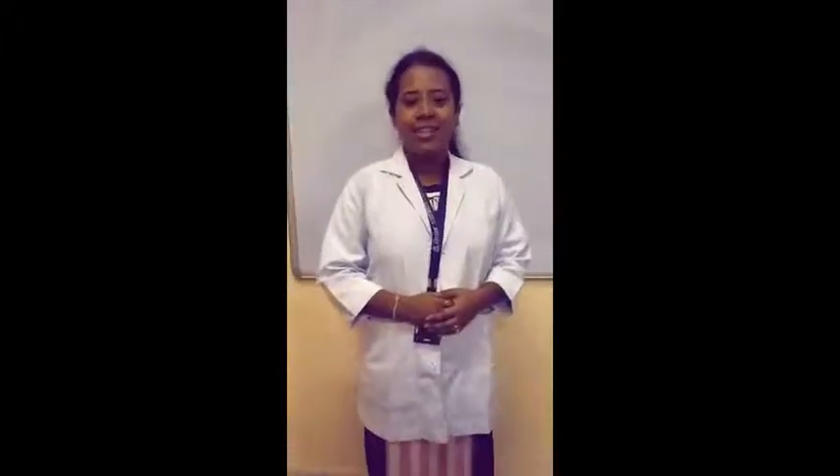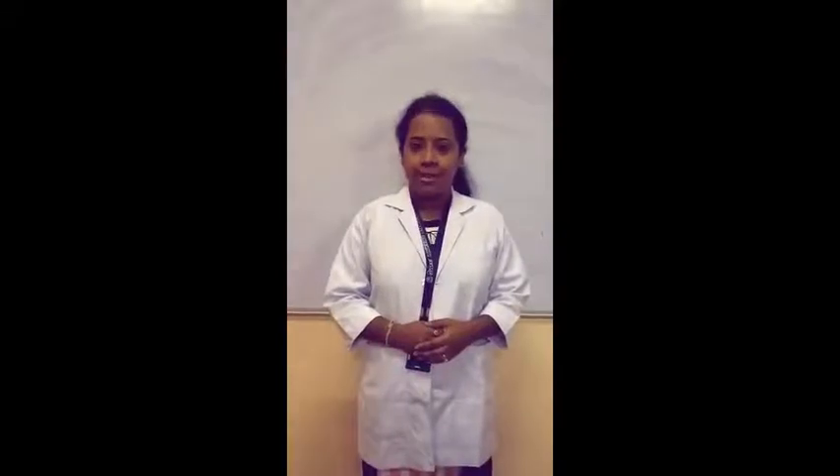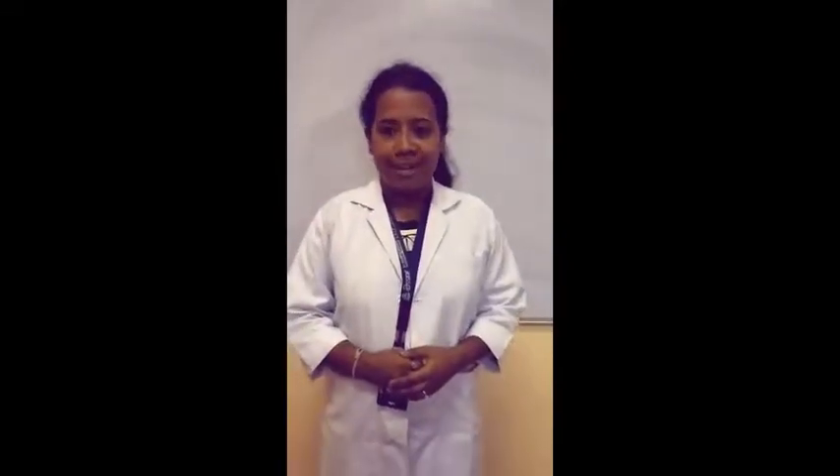Hello everyone, in this video I am going to demonstrate how to use the walker safely when the patient has any type of injury in one leg.